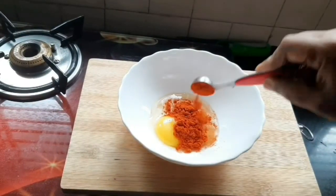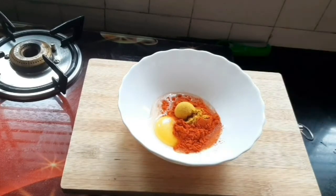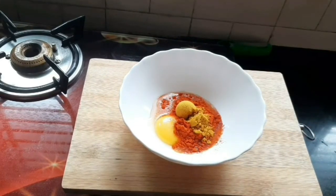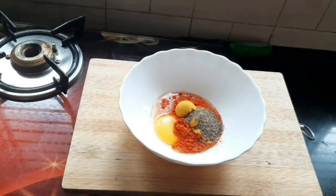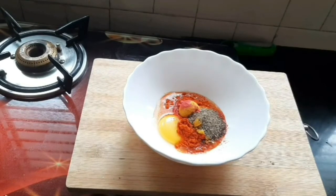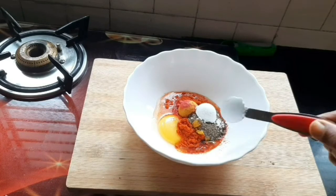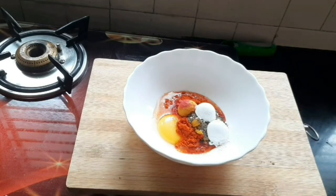I have 2 teaspoons of water, 1 teaspoon of water, 1 tablespoon of water, half a teaspoon of water, 1 tablespoon of corn flour, and 1 tablespoon of ginger garlic paste.